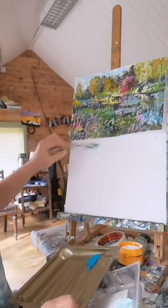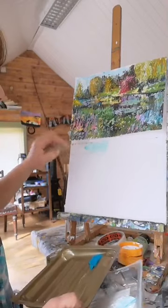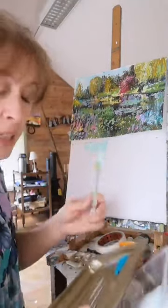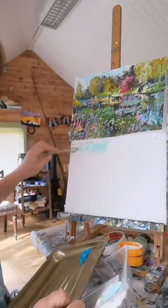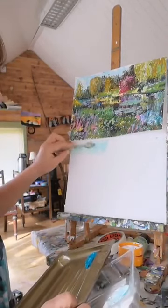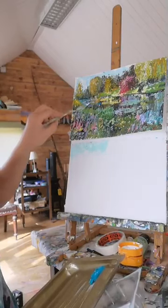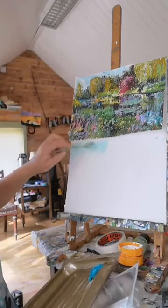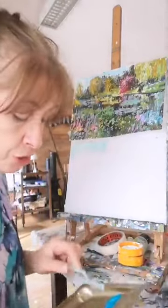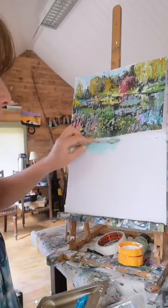I'm doing it from the original one I did from a photograph. It'll be quite different because it's so much a dab-dab approach - you really won't be copying it. Each time you do a picture you have to be careful not to lose that spontaneity. Don't try to copy because you'll never get that little exact dot in there. Just do your version, the next version of it.